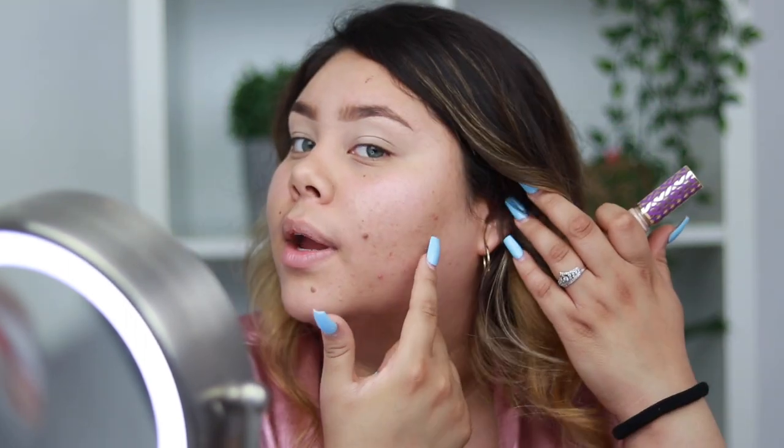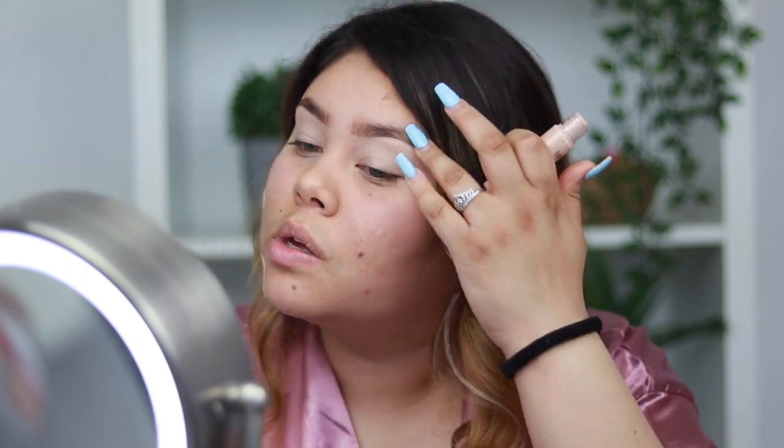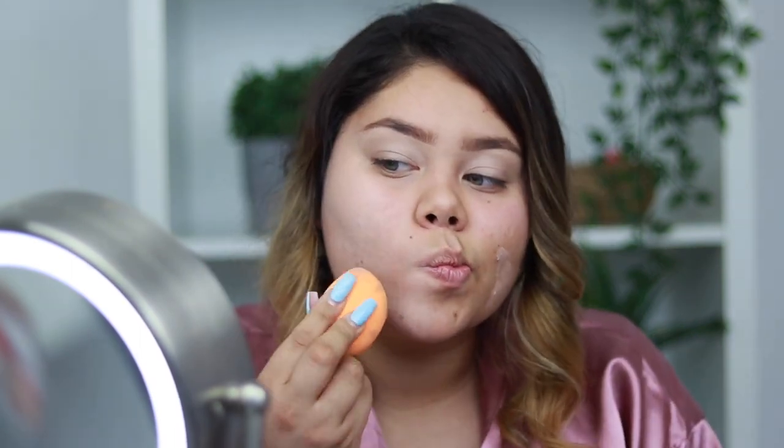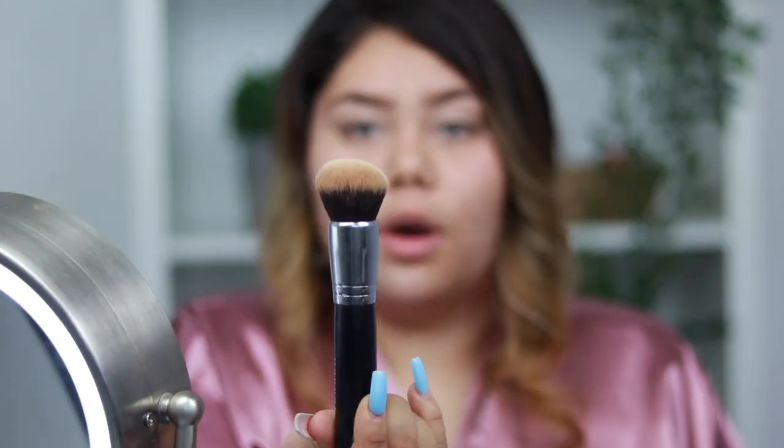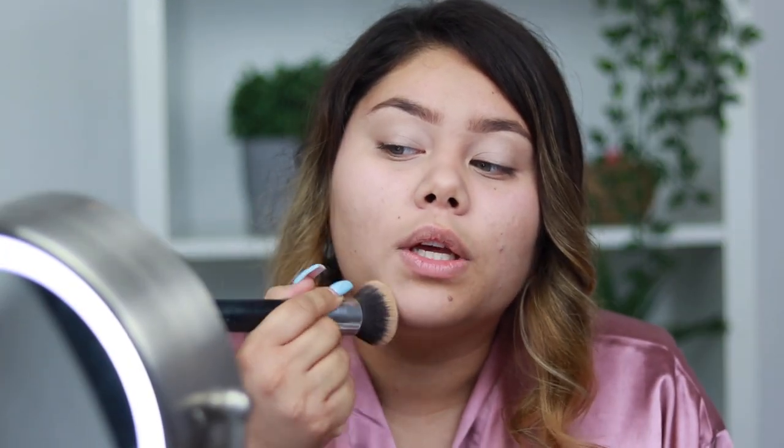The next thing I do is go in with my concealer and put it everywhere I need it — I have really dark areas here and here. I put concealer there and on any blemish, then blend it out really quick and take the excess concealer under my eyes and around my face wherever it's really red. Then I go in with my Too Faced powder using a really big Morphe brush in circle motions all over my face, including my eyelids.